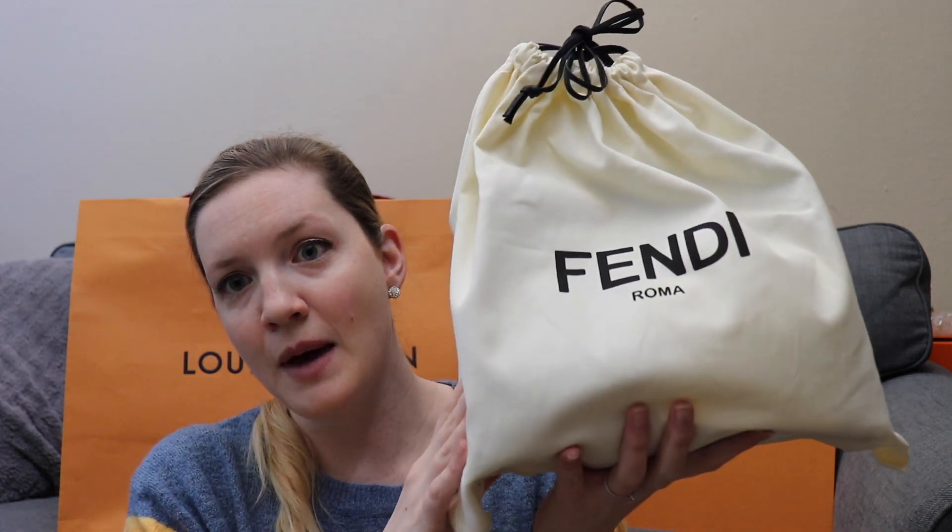If you order directly from Fendi, returns are free if you say you need to return it within 14 days, and then you get another 14 days to return it. It's through UPS, at least having it shipped out here to California. So it is in this bag.